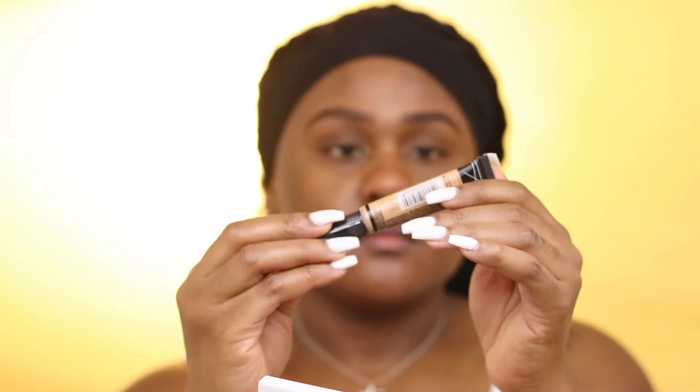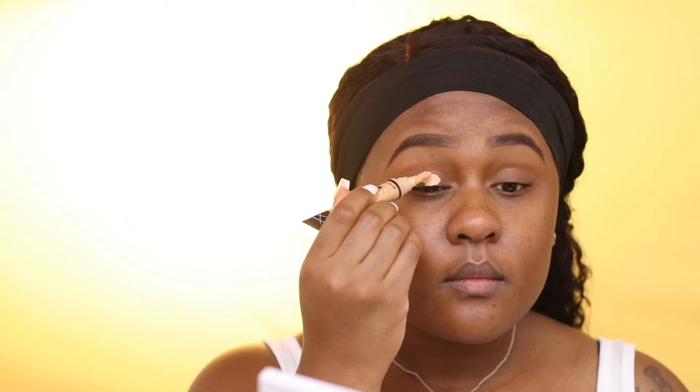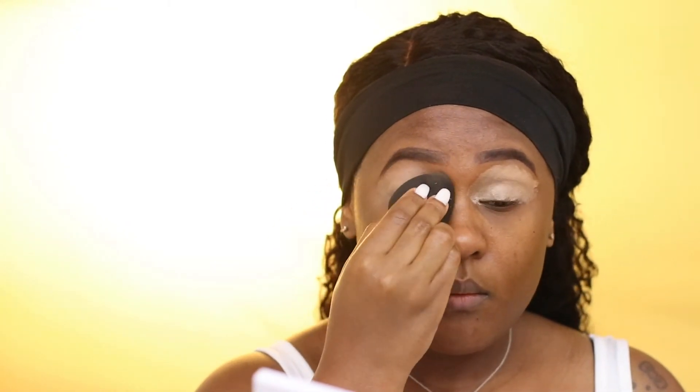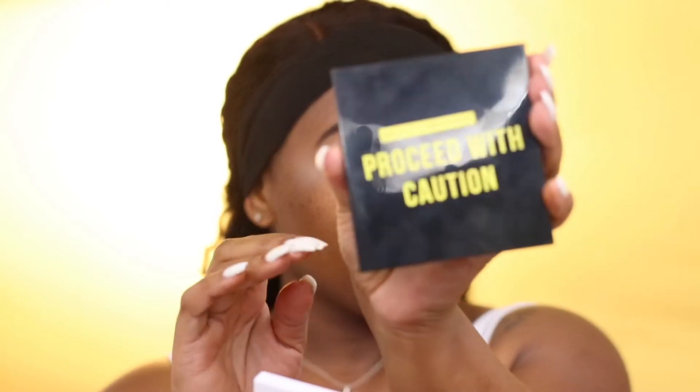The next product I'm using is the LA Girl Pro Concealer. I'm taking this concealer on my lid area and blending it out with a beauty blender to give my eyeshadow a base to stick to.